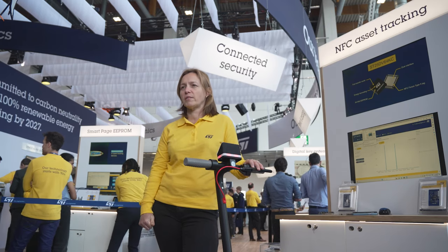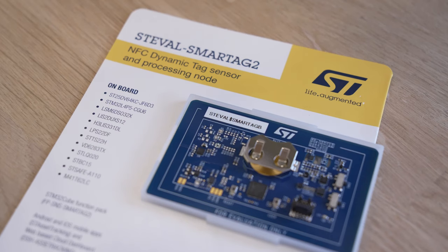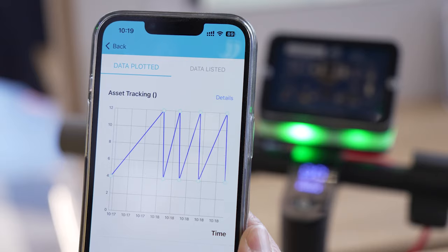This is an NFC Type 5 tag with an optimized reading distance for end users. The SmartTag 2 is an end-to-end proof-of-concept solution for asset tracking available on ST.com, including hardware and firmware in source code, and a mobile app for Android and iOS.